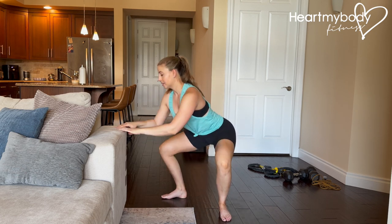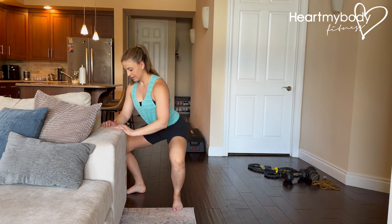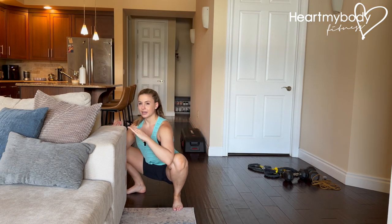Now, if you need some support getting here, you can always be holding onto suspension straps, or you can hold onto something in front of you to come down and make that just a little bit more stable on the way down, and then hold.